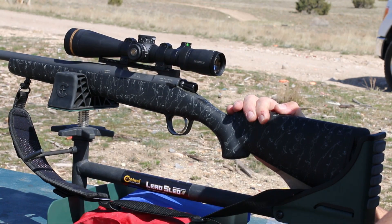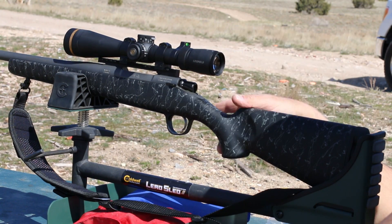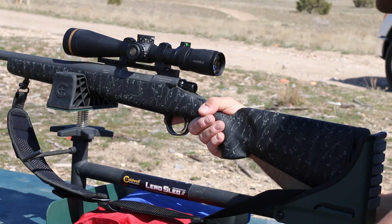We definitely give the Mesa a buy from Christensen Arms. Fairly lightweight, great stock, nice barrel, good looks with that coating, the brake's great, the butt pad's great, and it shoots really well. Just thrilled with it. I hope you enjoyed the review.